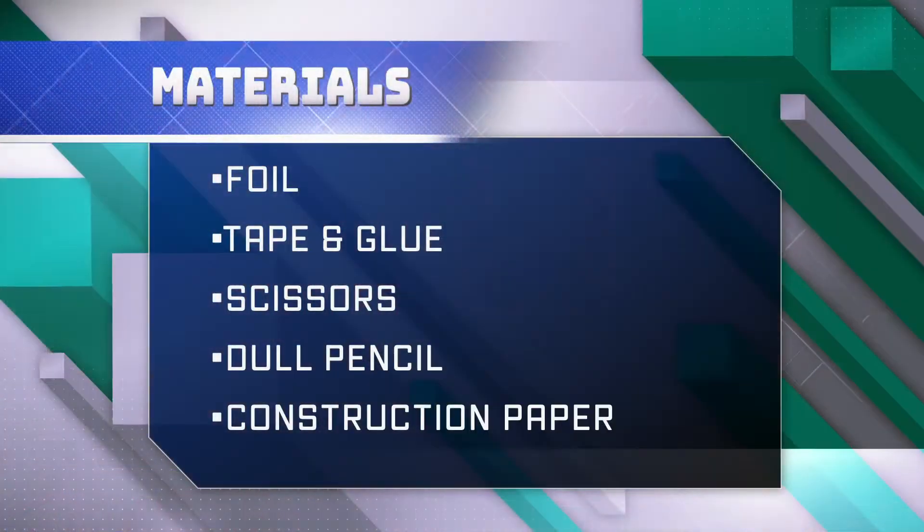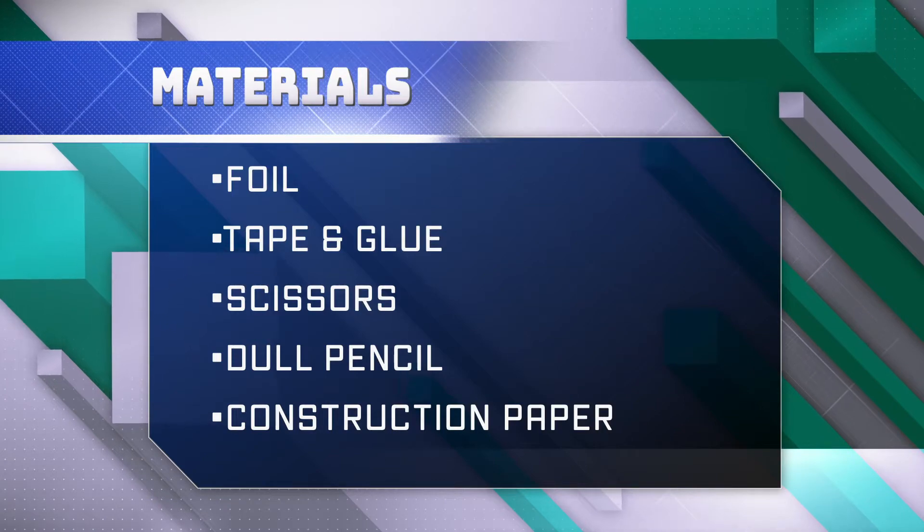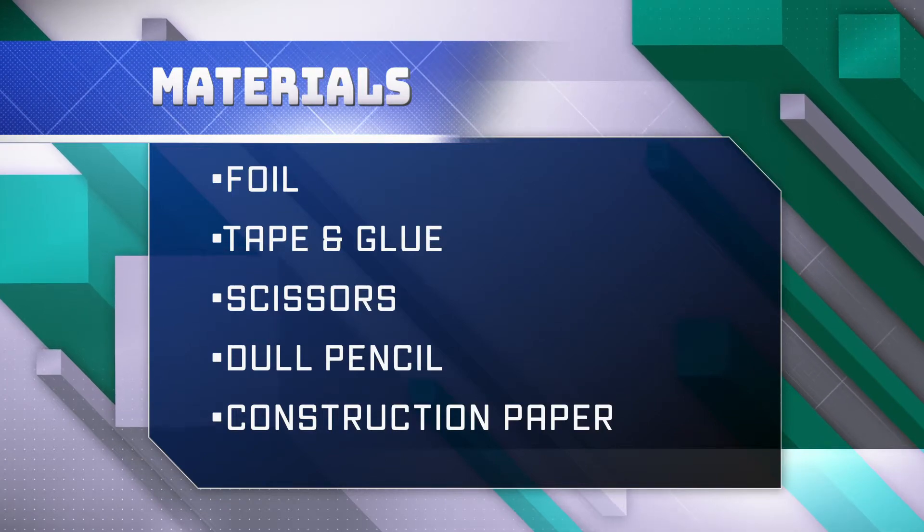We can do this very easily at home by just using scraps of tin foil. All you need is some foil. You may or may not have tape around if you want to tape it down to a surface. You'll need some glue if you want to fancy it up, and scissors. We're going to be drawing with a very dull pencil, or the end of a paintbrush, which is what I'm going to use today. Some extra things I have around are bits of construction paper that I might want to use to decorate after I'm finished drawing on my foil.